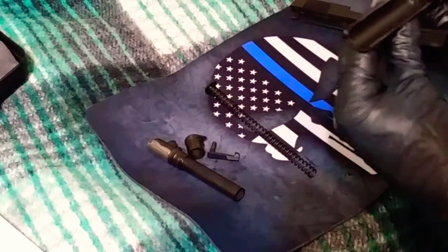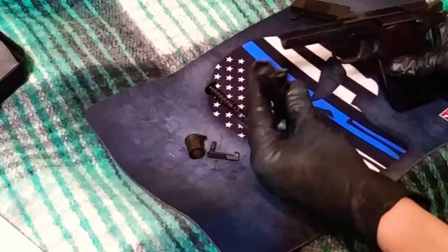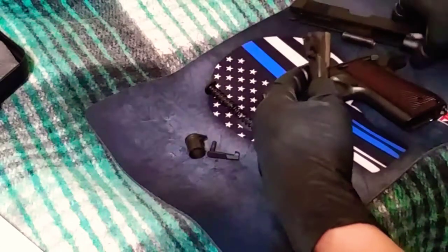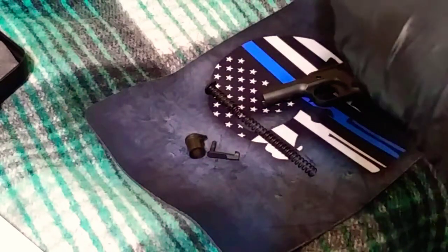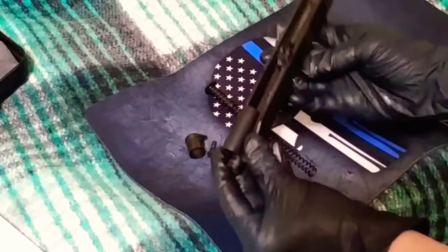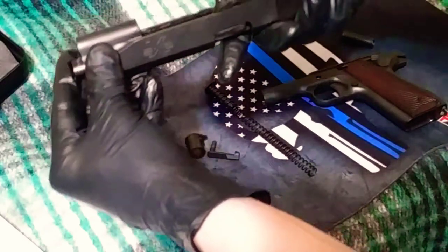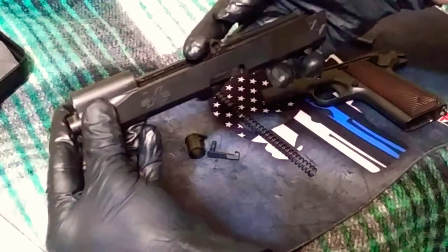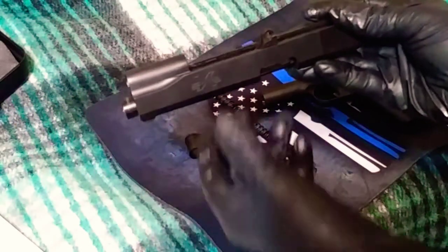Now I'll show you the easiest way, in my opinion, to reassemble it. Basically put the barrel back in. Then you want to put this notch up, because that's what locks the slide pin into place. You've got to try to keep it up, but if it falls down you can kind of wobble it into place to get the pin back inside.